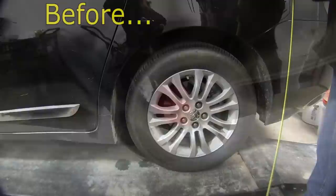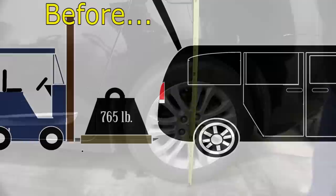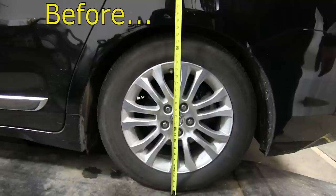Before we do, we're going to test the manufacturer's suspension system. First we'll measure the manufacturer's ride height, which is 29 and 3 quarter inches. Next, we'll install approximately 765 pounds into the rear of our vehicle, loading it down. Our current ride height with the weight installed is 27 and a half inches.